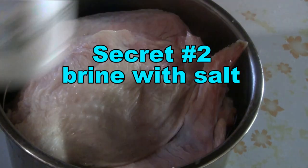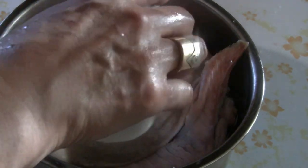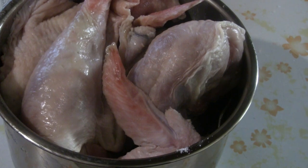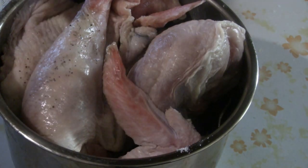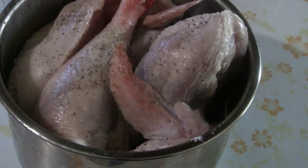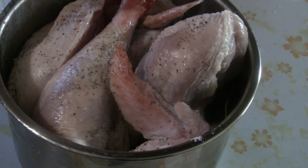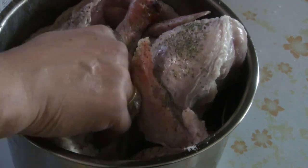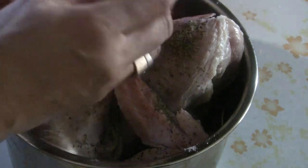I put salt on the turkey yesterday when I washed it, but I'm going to put a little more salt on the surface now — just rub it in on the meat and put some salt on the inside too. Then I'm going to put some pepper. Next I'm just going to sprinkle some Italian seasoning on top and spread it around everywhere.